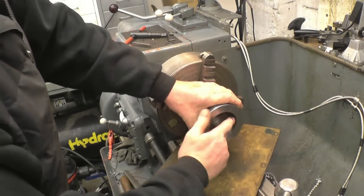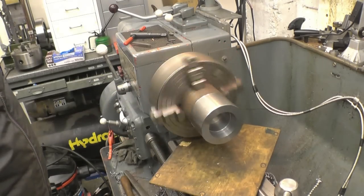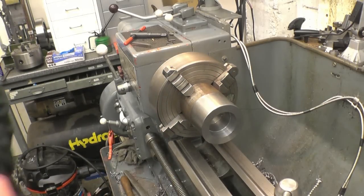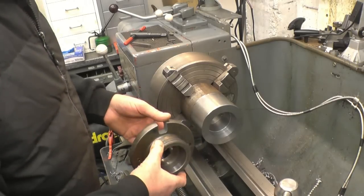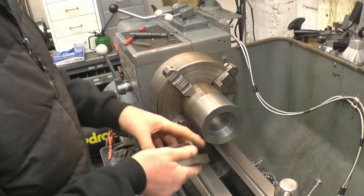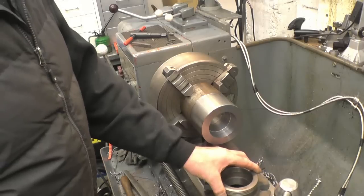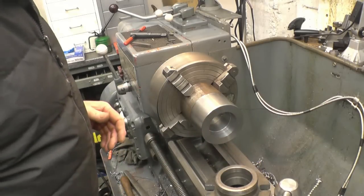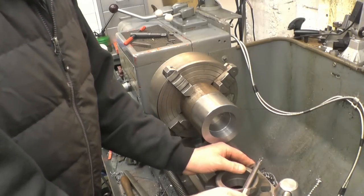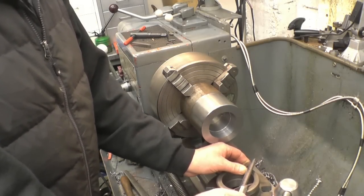The taper has been cut and the recess has been cut inside the taper. We need to replicate that and put those threads on the end of there. First thing to do will be to turn it down to the outside diameter of the threads, which is 94.5mm. I'll measure it again just to make sure, but I did write the size down. Yes, 94.5mm.